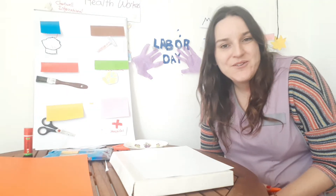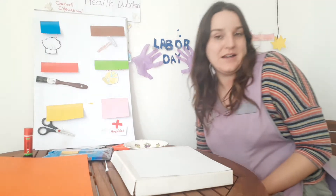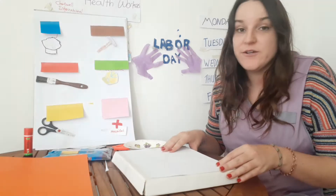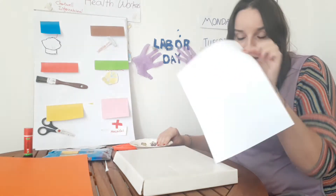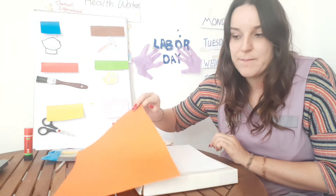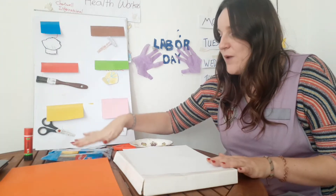Hello everybody, how are you today? So today, for our Labor Day week and our professional week, we are going to make a wreath. We have a plate, a white piece of paper, colored paper — you can choose all different colors — we have scissors, glue, and we have some coloring felt tips.